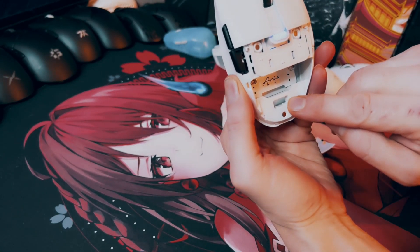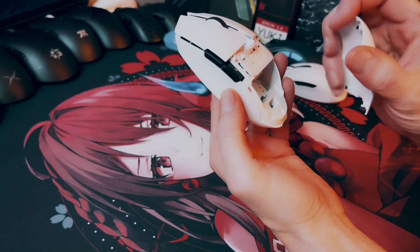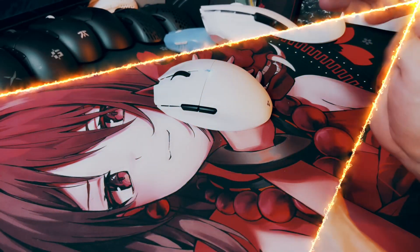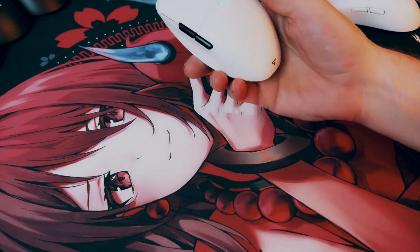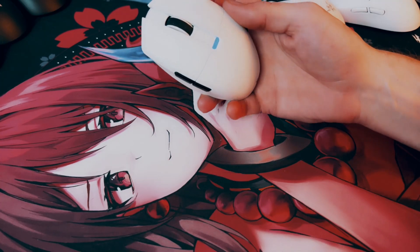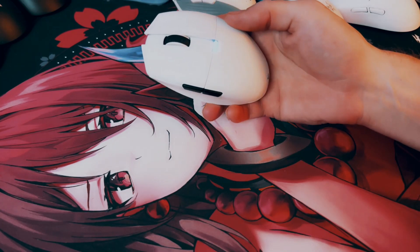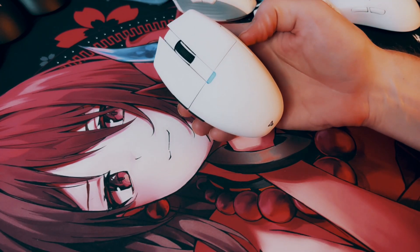There's a spot to store your dongle right here for people who like to be able to transport their mouse and have a place to put it, or they just don't want to lose their dongle. Shape-wise, this thing is going to get compared mostly to the Razer Orochi V2, which it does have some similarities. But the other mouse it's also very similar to is the Logitech G305 or G304. Basically, if those two mice had a baby, you would have the Phantek Aria.